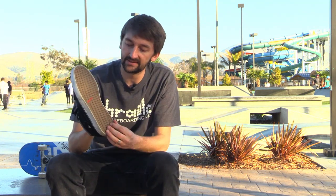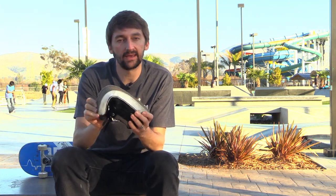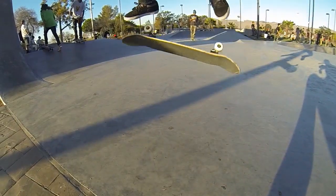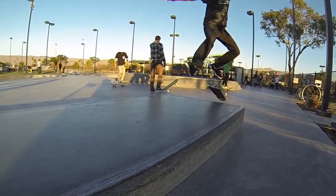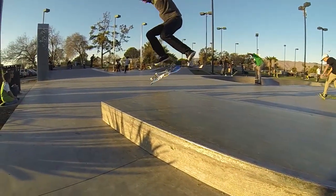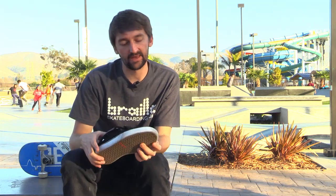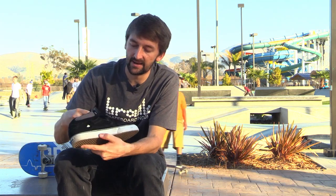This shoe is pure suede. The other thing I like about these shoes is they're vulcanized, which means the sole is very strong yet very thin and flexible. That's good because you can feel your board really well and have great board control, yet the sole isn't so thin that if you land primo you're going to injure your feet. That's the whole purpose of the vulcanized sole.